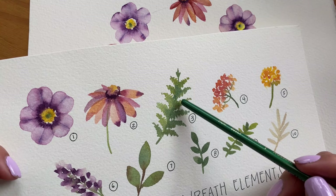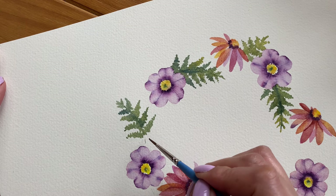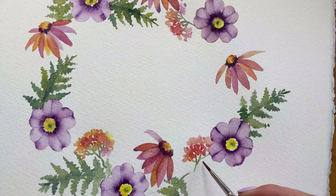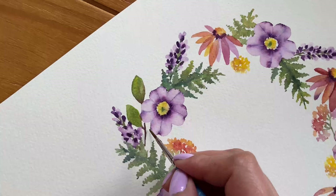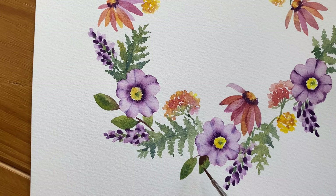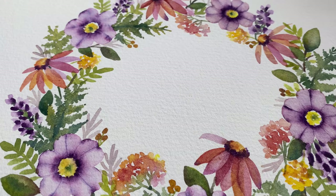Continue to paint the other elements in the order in which you have them in your guide. Notice how the fern leaves are all going in the same direction — you can do this to help guide the viewer's eye. Continue to fill in your wreath and see if there are any large gaps that you can fill in with the larger elements. Some of the leaves can be painted to look as if they are behind a flower or another leaf. The last element I'm going to be adding are the tiny berries.